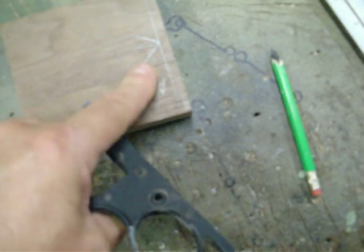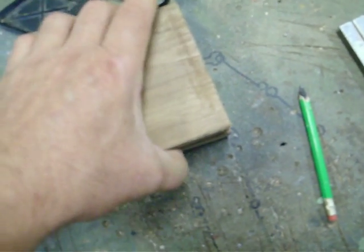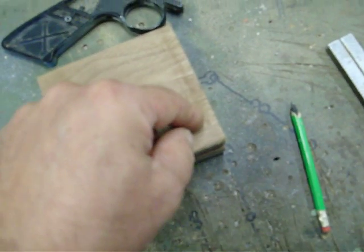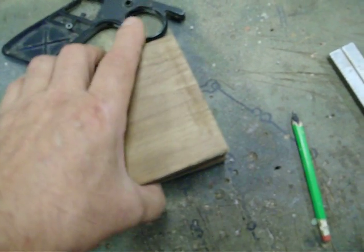That tells me where to drill little relief holes for them. I do the exact same thing on both sides. Everything is exactly symmetrical so that everything lines up perfectly — when you put this block on top of this block, the grip screw hole goes all the way through, the safety hole goes all the way through, and they line up perfectly.